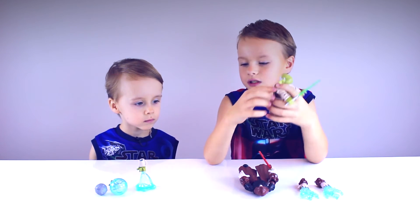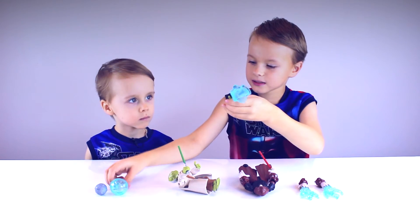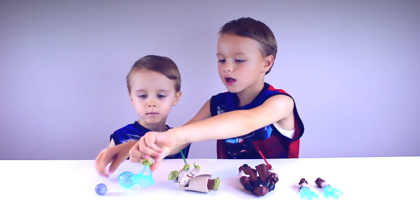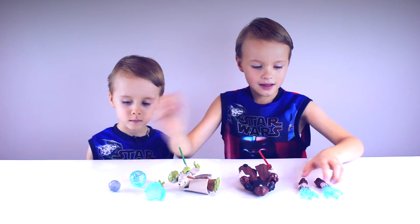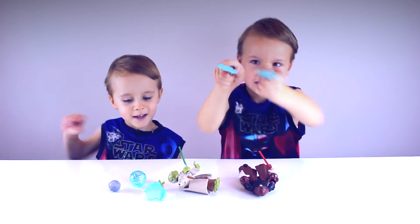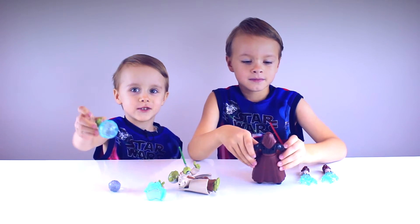So Yoda's is harder. Yoda has a ball force hand and a pushing force hand with the training droid that you can put on anyone's hand. And Darth Sidious comes with the lightning band. Yes! Even he will do this, because Yoda's strong.